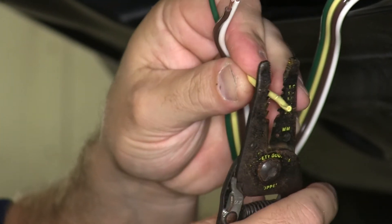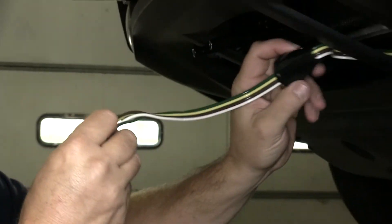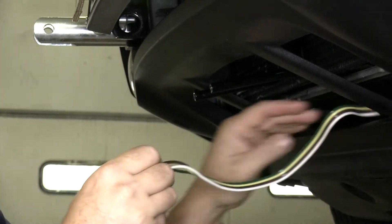Next, we need to pull the rubber boot off the back of the new six-pin and slide it over our four-flat wiring, as once we make our connections you will not be able to put the boot on. So go ahead and slide it on your wiring now so you don't forget.